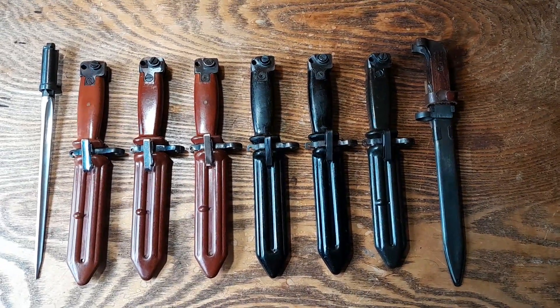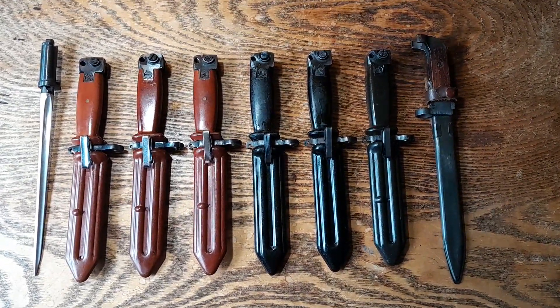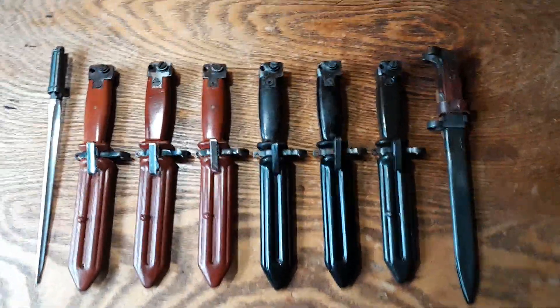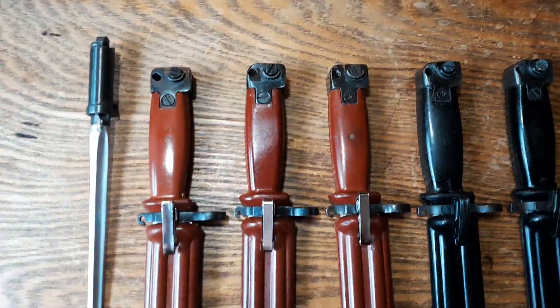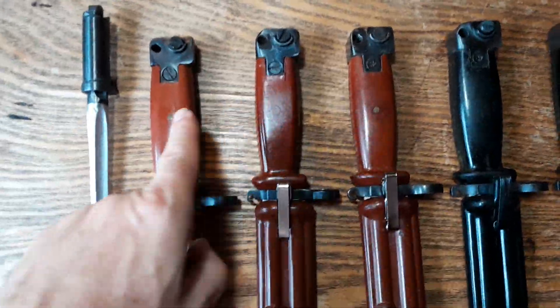Hey guys, I'm going to show off to you the eight possible Chinese bayonets that are available. On the left, number one is a spiker. Number two is a red brass pin with a flat head.